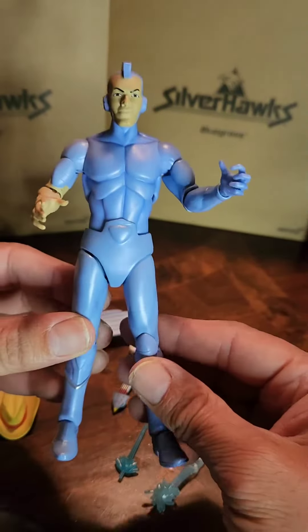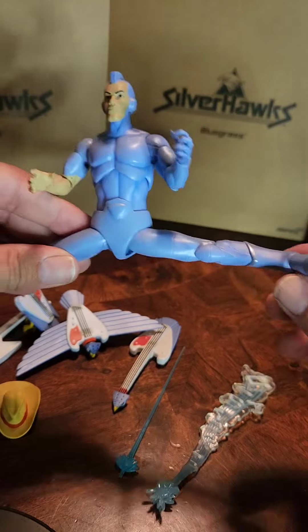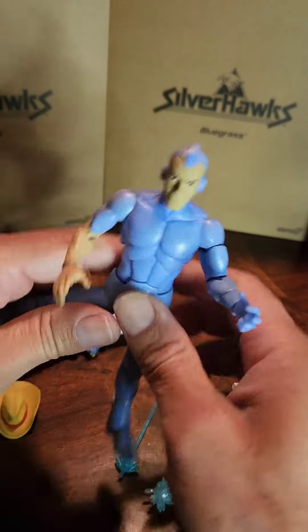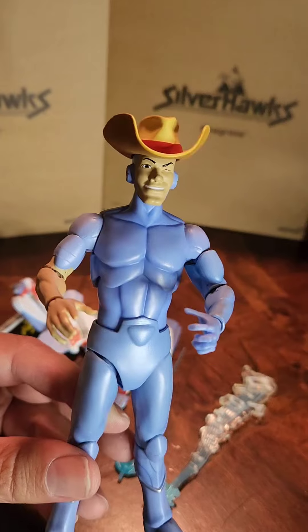Feeling very very good in hand. In the back you can do the split. Very very nice figure. And here it is with a different head swap right here — looking nice.